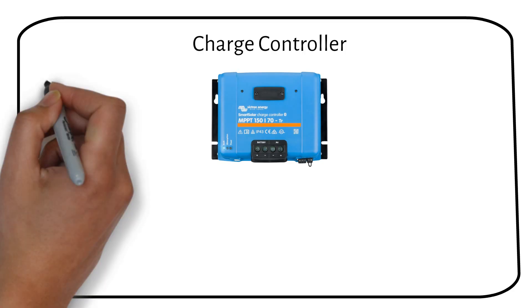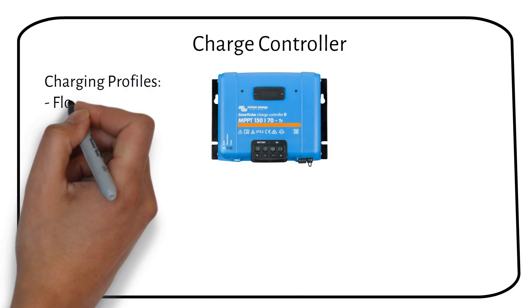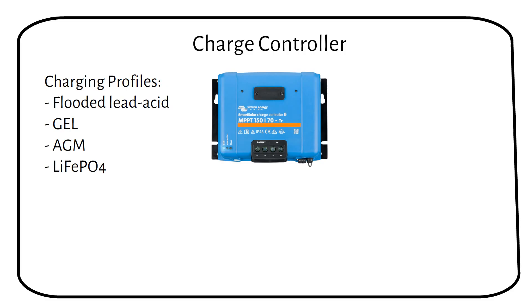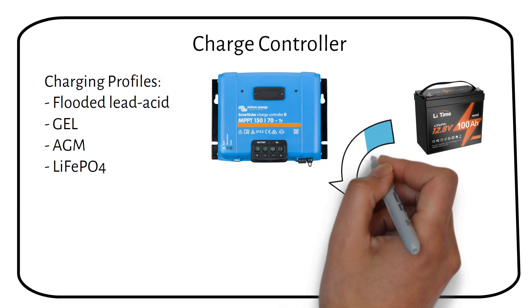Charge controllers come with various charging settings suited for different types of batteries, like flooded lead-acid, gel, AGM, and lithium. It's possible that your charge controller doesn't support lithium batteries, which is why upgrading to a model with a lithium profile is essential. For those with a programmable charge controller, here's how you will adjust it for lithium batteries.